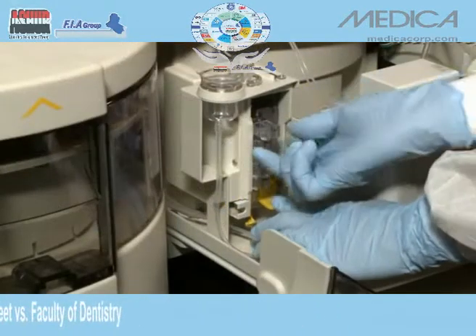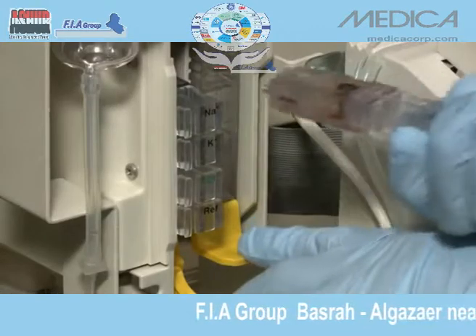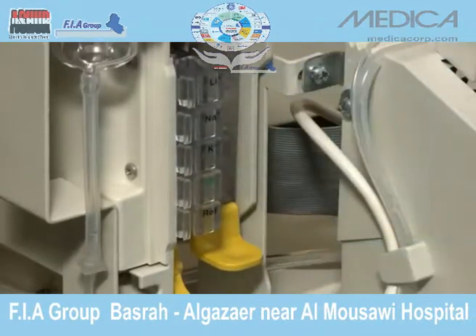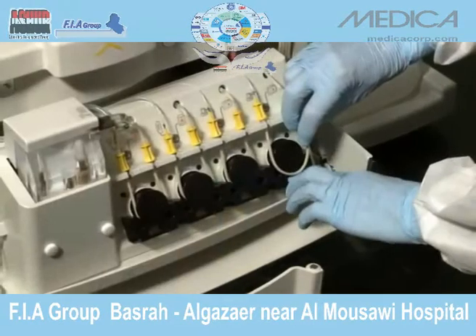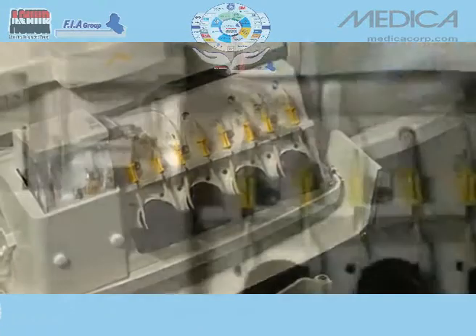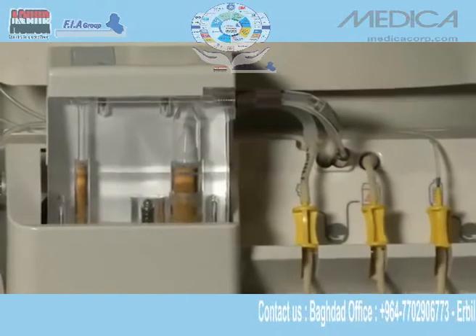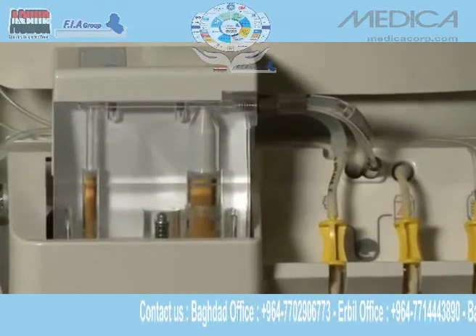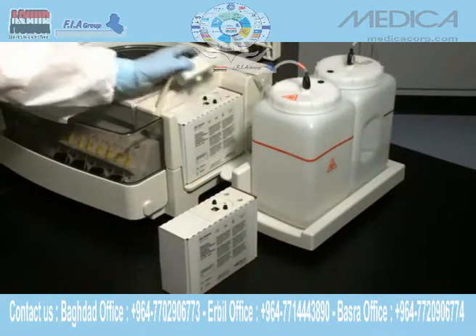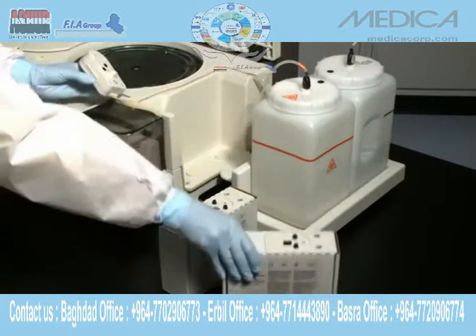The onboard ISE module is fully accessible for replacement of the economical, no-maintenance snap-in electrodes. Pump tubing and other consumables are easily replaced. The precision diluter pump seals are maintenance-free. The transparent design allows for easy inspection of solutions. ISE reagents are contained in a convenient, disposable reagent pack.